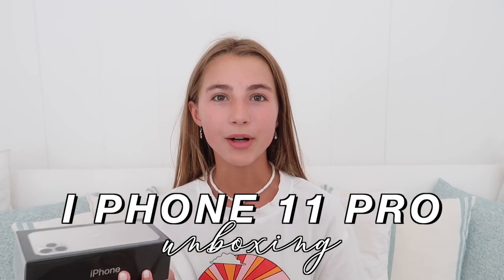Hey guys, in today's video I'm going to be doing a new iPhone 11 Pro unboxing. I just got the iPhone 11 Pro in white and I thought I would just unbox it for you guys on camera. I just want to say that we did not have to pay for this phone — I got a free upgrade. At the moment I have the iPhone X and I was due a free upgrade, so they gave me this phone for free. If you guys would like to see me unbox this phone then keep on watching.